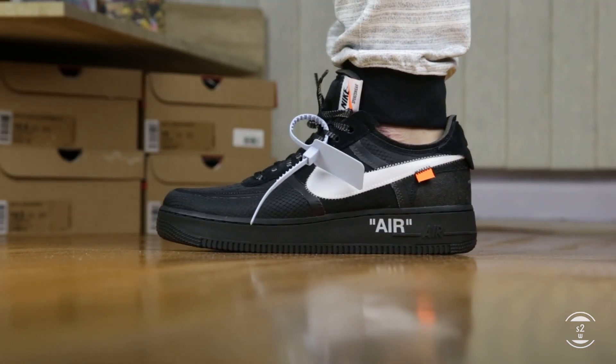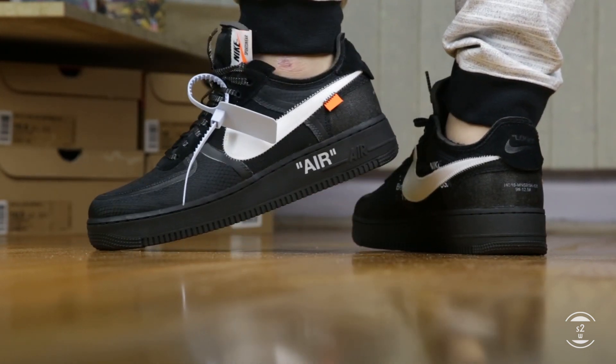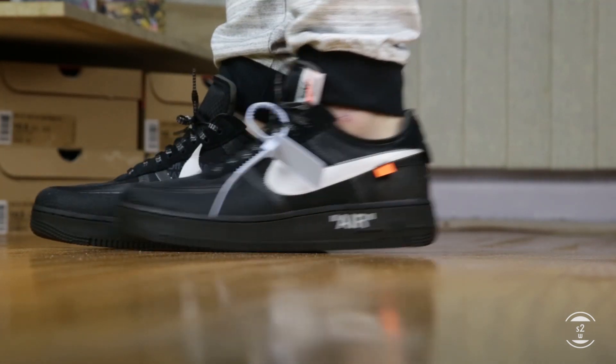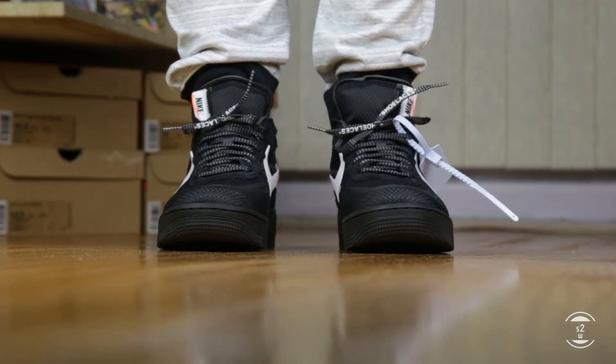Here is some fit footage of The 10 Nike Air Force One Low by Off-White in the black colorway. Sizing wise, I went down half a size and it seems to work for me even with wide feet. I tried a true-to-size pair in the Volt colorway and it was way too big for me, so my recommendation is to go at least half a size down if you can.